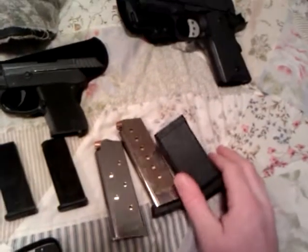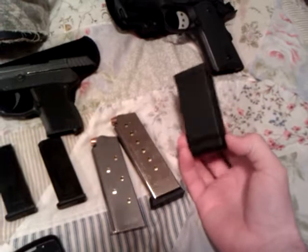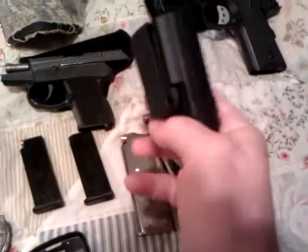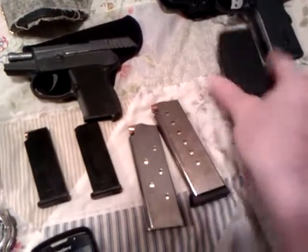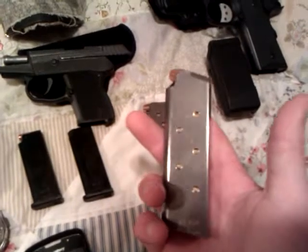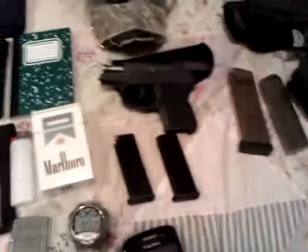I forgot to mention with the American Tactical — I also carry an extra magazine. This is a Blackhawk single-stack mag pouch, and I carry the Kimber 7-round magazine in there, because I carry the stock magazine in the firearm.